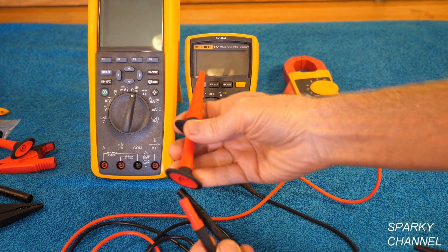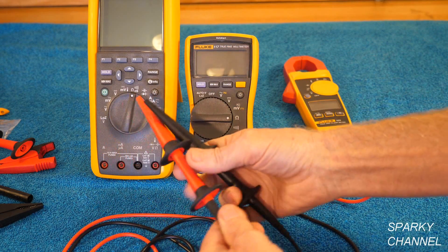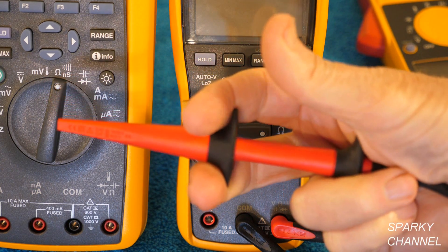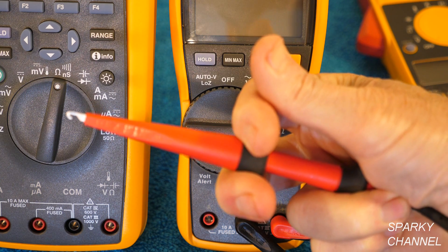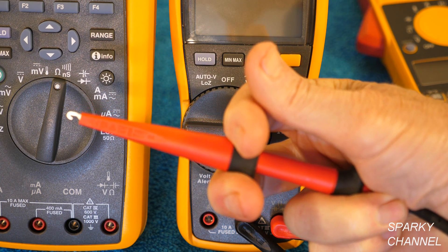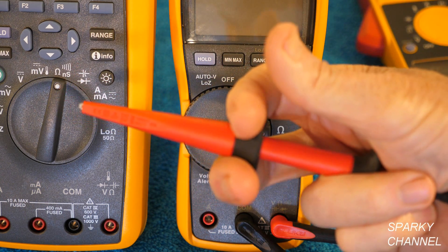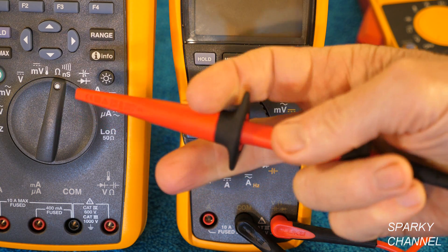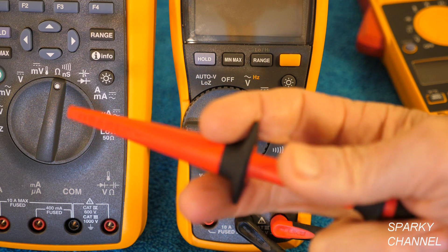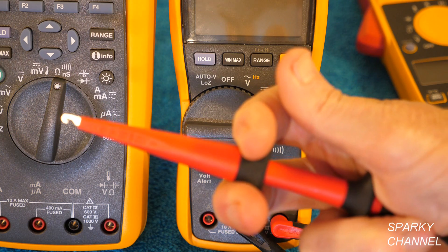Next I'll slip on what's called micro grabbers — put that on right there and the black onto the black. These have a little hook: you pull back on this part of the probe and it exposes a hook, then you put a smaller wire in there and release it and that grabs it. Those are called micro grabbers and they're really for use with smaller wires. They're fully insulated all the way to the tip, so they are category 3 to 1000 volts and category 4 to 600 volts.